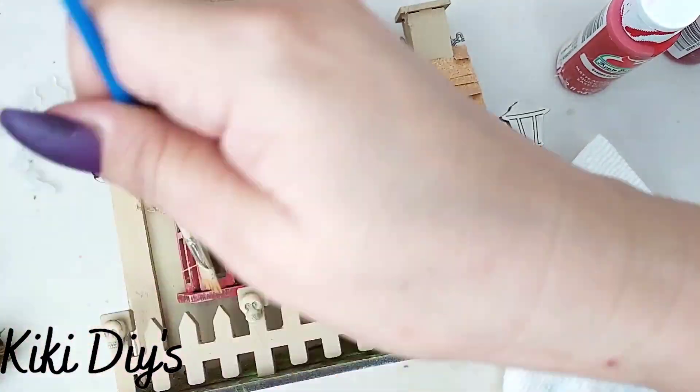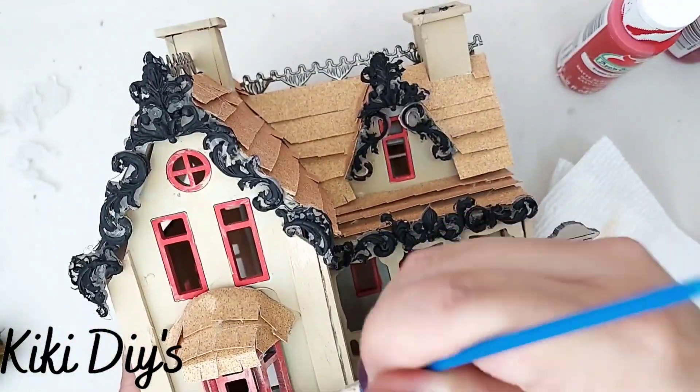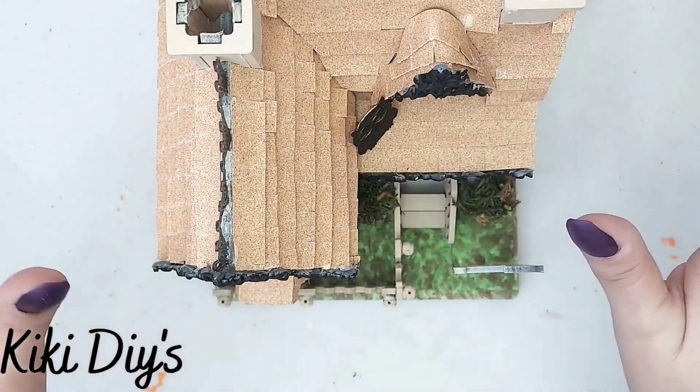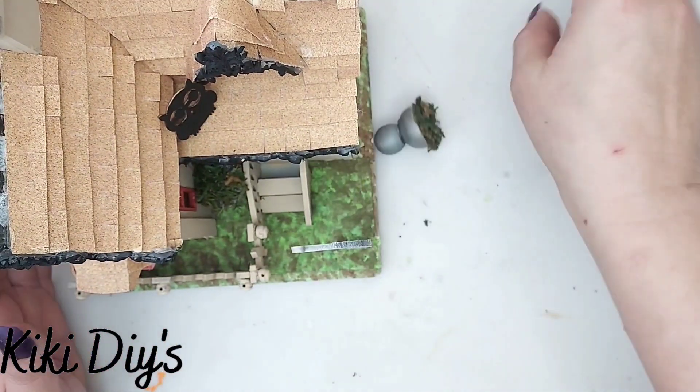Now I'm gonna take more of that tan paint, but I'm gonna give it a dry brush to the windows so they look like the ones in the Phantom Manor. I did that to all of them and now this is ready.